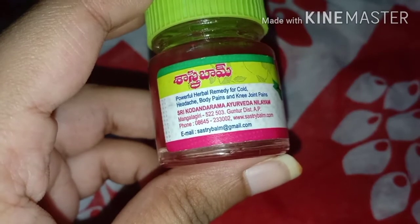I got a pack of three of these balms from Amazon for 115 rupees, and each of these weighs 12 grams. Coming to the outer packaging, it comes in a pink and white colored cardboard packaging, and inside we get a transparent bottle with a green matte cap.